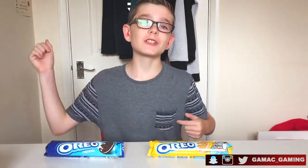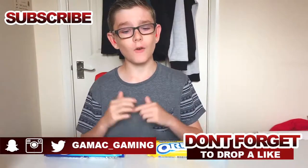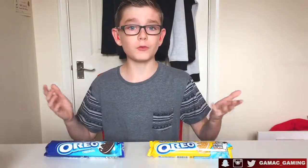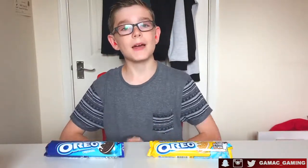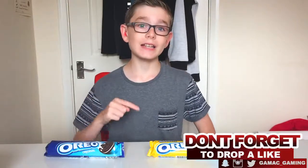So before we get started don't forget to go down there, subscribe, and also leave a like. Let me know down in the comments section below if you have tried Oreos before, if you like them, if you don't like them, if you don't really care — let me know down in the comment section below. And then also don't forget to follow me on all of my social media — Twitter, Instagram, and Snapchat — all on your screens right now. So without further ado let's get into the video.